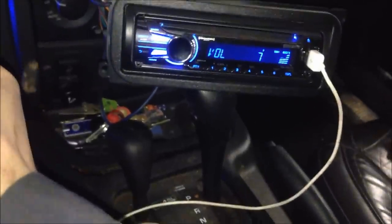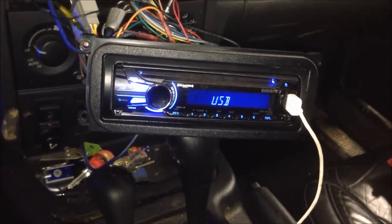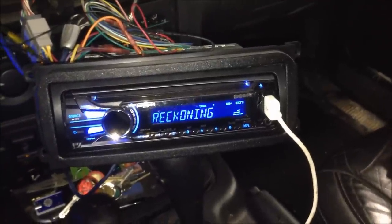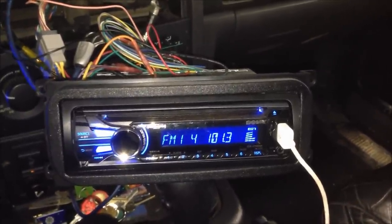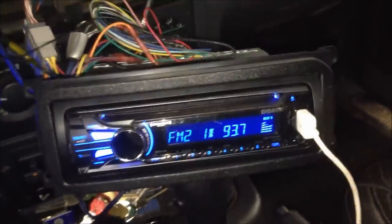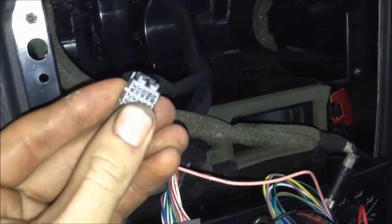You can still change your inputs with the factory controls, as well as switching tracks. If you're on radio, the middle button on the left steering wheel controller will change stations. So then you just got to put your radio back together — everything works, all said and done.